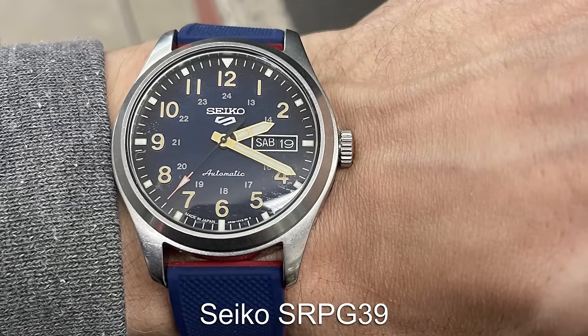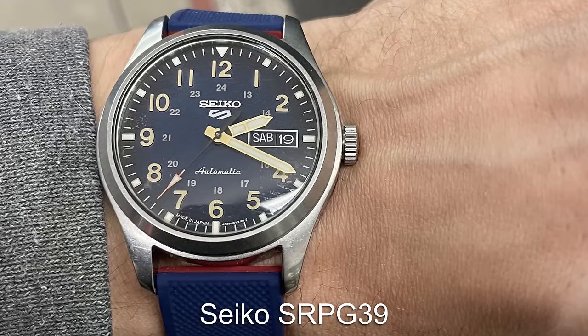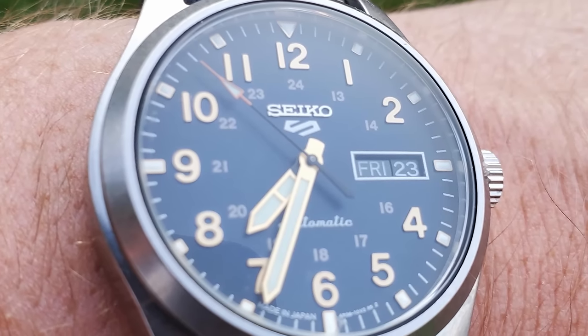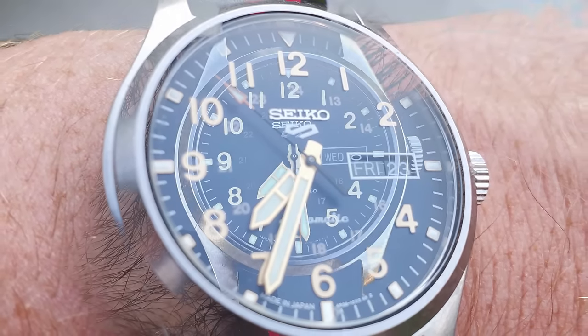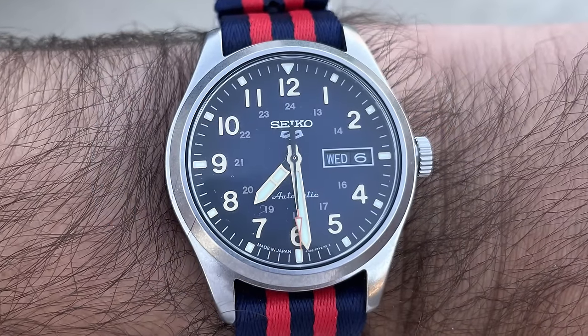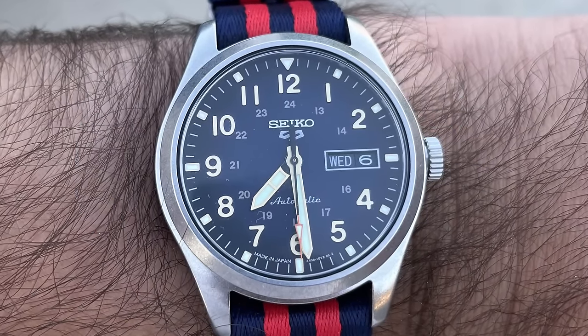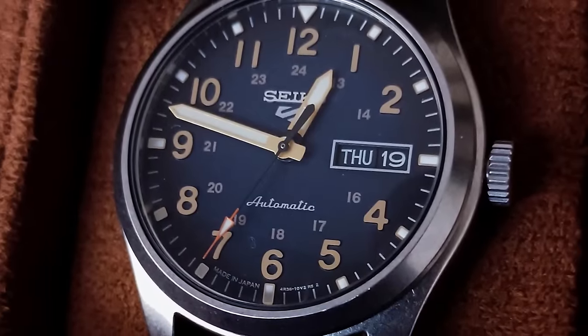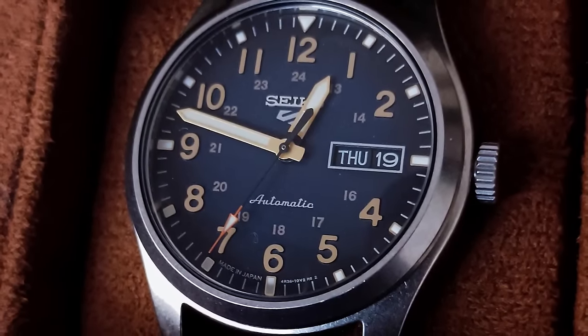Seiko have always created some fantastic Field Watches, and the SRPG39 released just a couple of years back has not disappointed, offering a very classical Field Watch design with a little bit of charm with the fumé dial. You get everything that you'd expect from an affordable Seiko 5 with this watch, including the very affordable price.